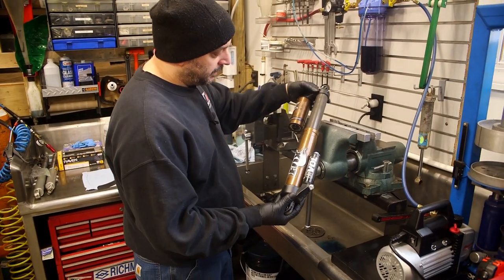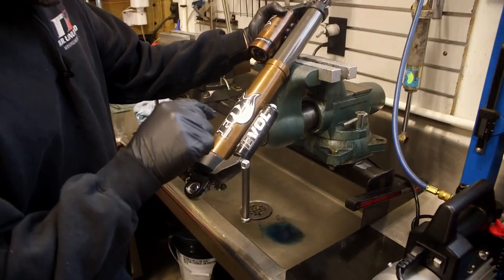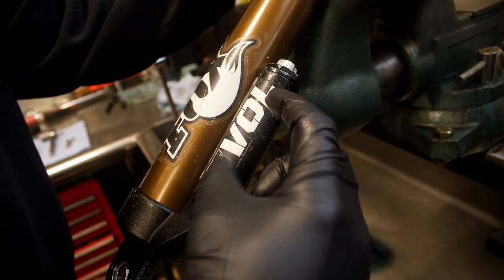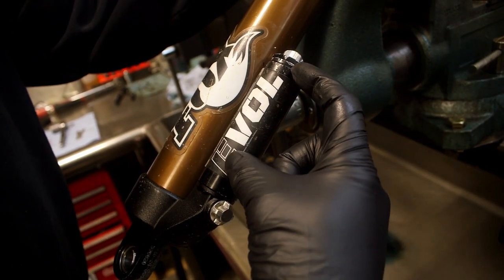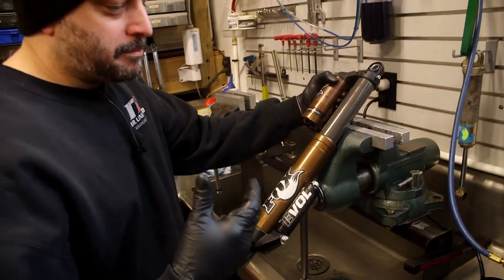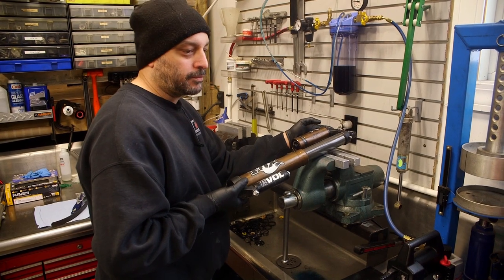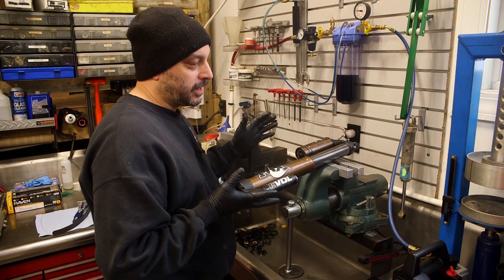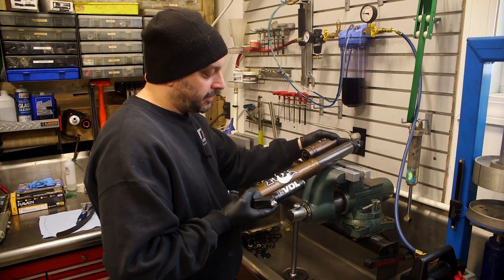I'm going to give you a quick explanation on the Evol chamber and main chamber. Inside of the Evol chamber there's a floating piston that separates two air chambers essentially. The bottom one is the main chamber that sets ride height. The next part above in the Evol chamber is for body roll and making it progressive - like if you had a dual-rate spring on a snowmobile or four-wheeler. The two springs make it soft and then as they get squeezed, they progressively ramp up.